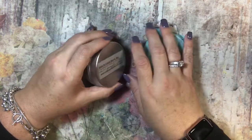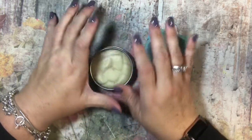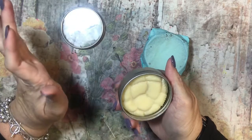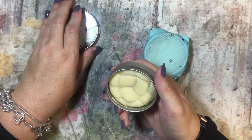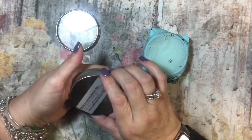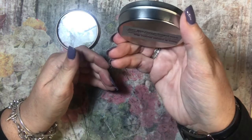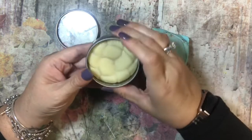I was in Wisconsin at a yarn store and they had this lotion bar. I have actually used a lotion bar before but I hadn't used one in a long time, and I don't know that I'd used one that was shea butter — and that's what this one is, shea and cocoa butter. This one is in the scent pumpkin spice and oh my gosh I cannot tell you how good it smells.